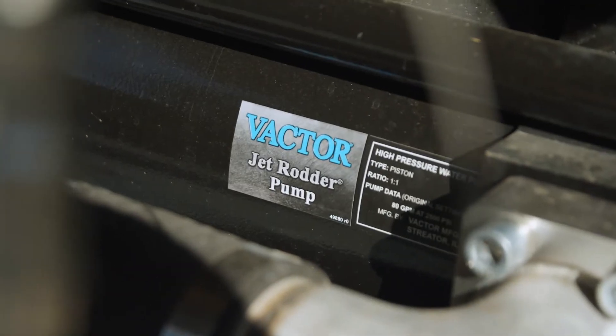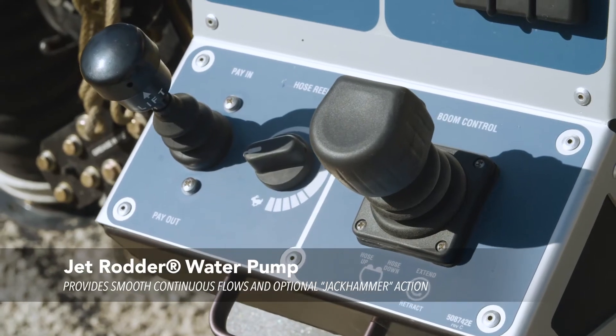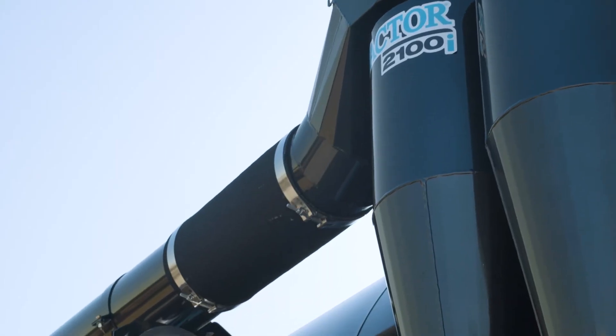VACTOR's jet rotor pump is all built in-house, up to 100 gallons a minute with 3000 psi tested at the nozzle. We have an easy activated and powerful jackhammering effect for long runs and major debris blockages.